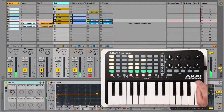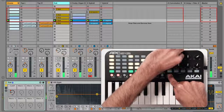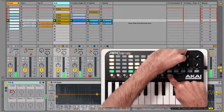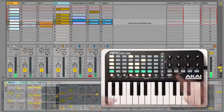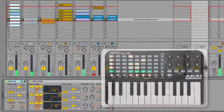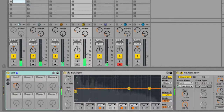To use the knobs to control track send levels, hold shift and press the send button. Hold shift and press send again to switch to the next available send, and you can continue cycling through all available sends. To use the knobs to control the first 8 parameters of the currently selected device, hold shift and press the device button. The currently selected device will have a blue hand in its title bar. To learn which parameters can be controlled for each built-in Live device, check the control surface lesson in Live's help view.